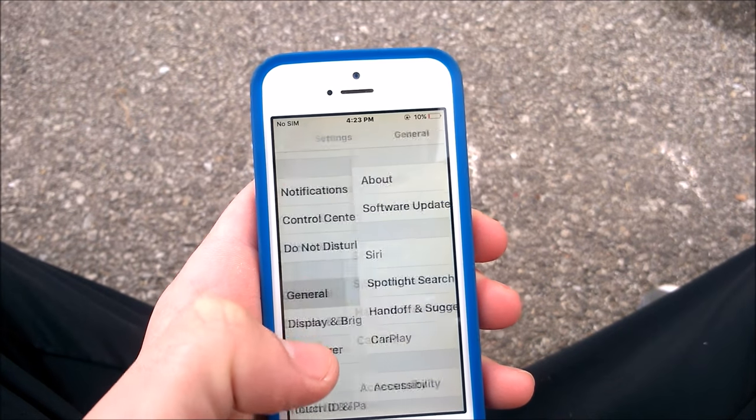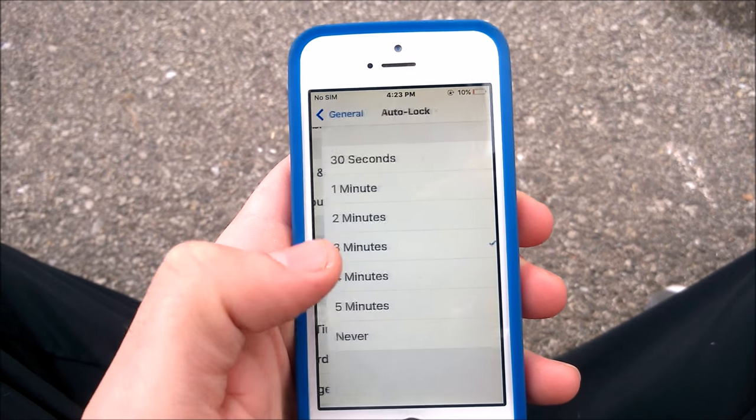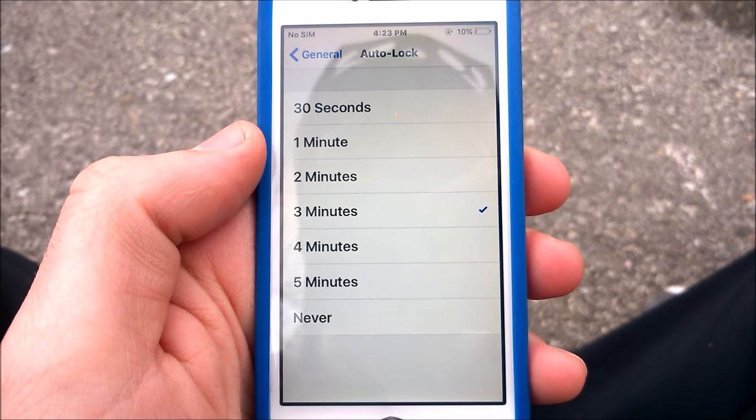So we're going to have to turn off Low Battery Power Mode. Once you go into General and go down to Auto Lock, now you can change how long before it turns off your iPhone.